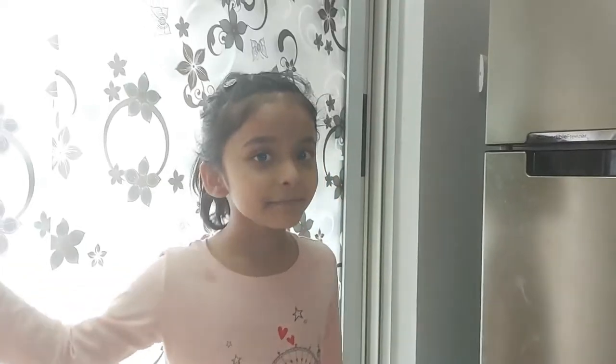Hi all, welcome back. I am Yukta. Today I am going to teach you pronunciation of flour.